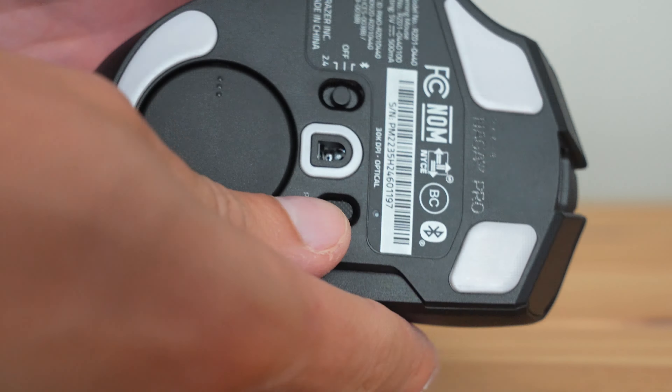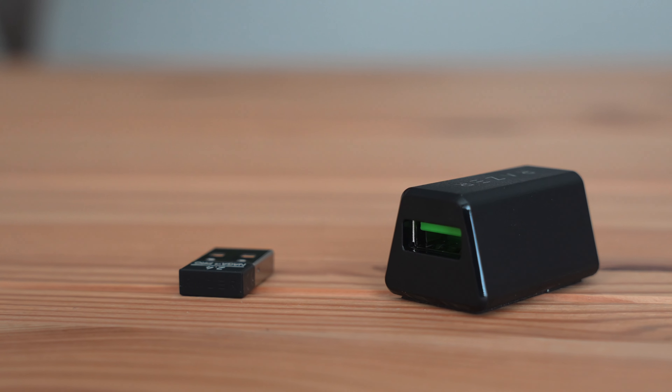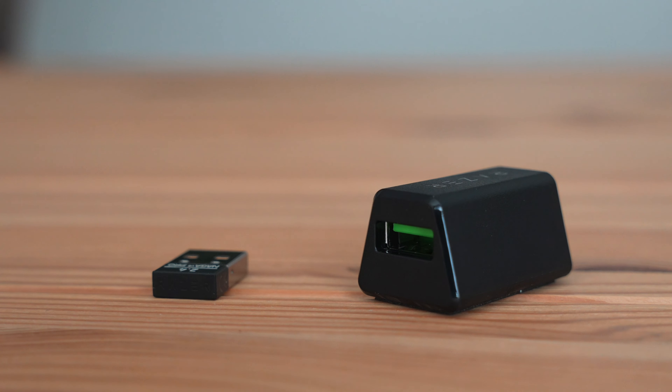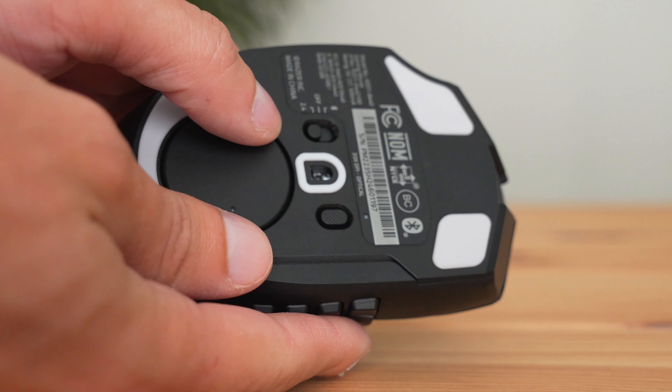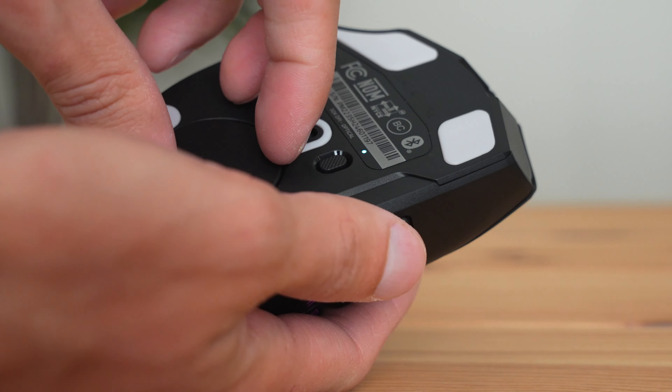On the back of the mouse there are a few different buttons. You have a Bluetooth mode or a USB dongle mode, so you can switch depending on how you want to connect the mouse. I would recommend using the dongle if you can, because the dongle is naturally faster than Bluetooth — Bluetooth will still be fine but there's going to be a little bit of delay.